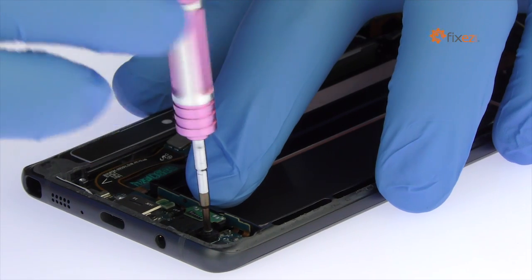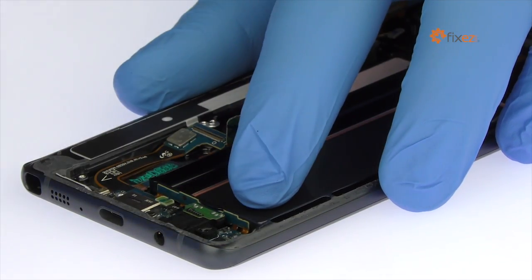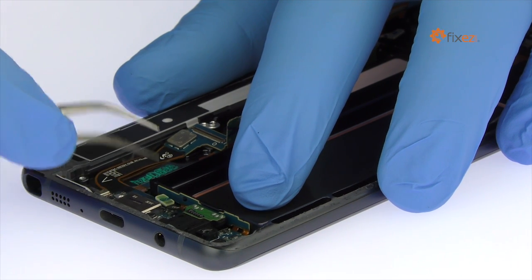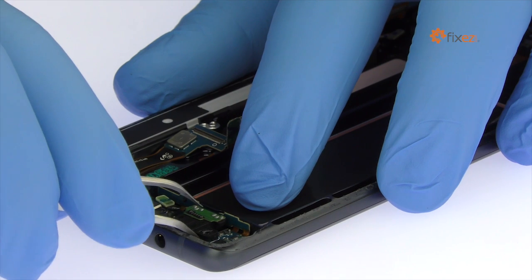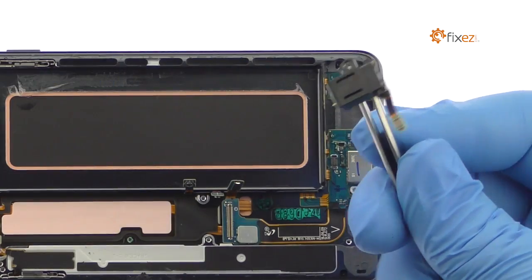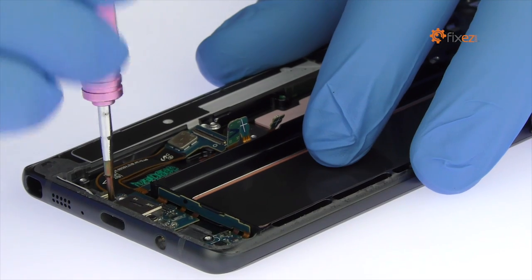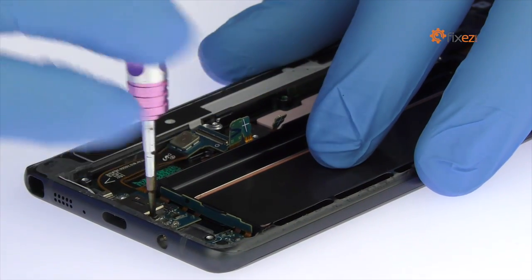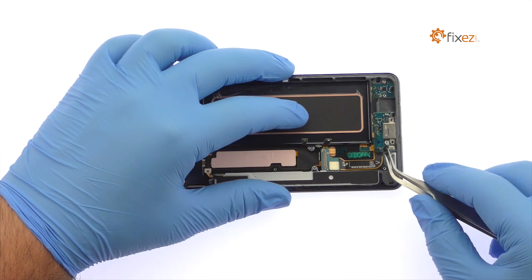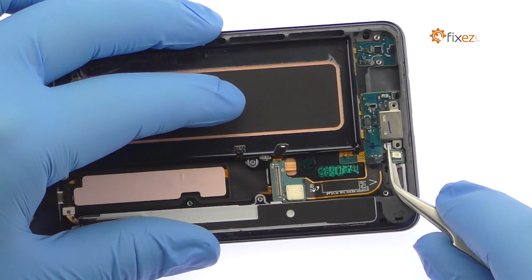Remove the remaining Phillips screw. Disconnect and pluck out the modular headphone jack. Remove the following two Phillips screws. Use the tweezers to free the daughterboard from the midframe. It includes the Galaxy Note 7's USB-C port and primary microphone.